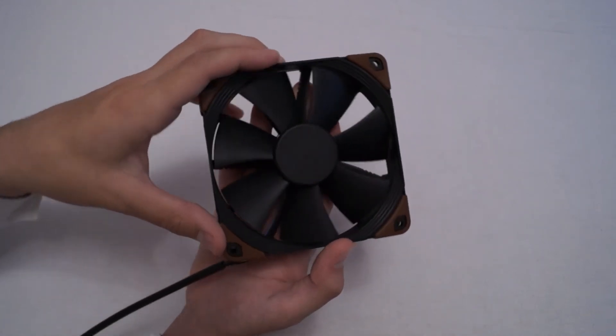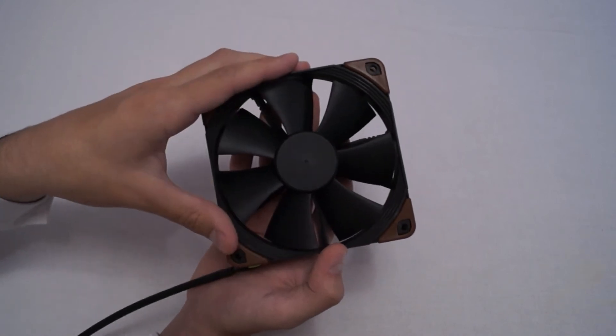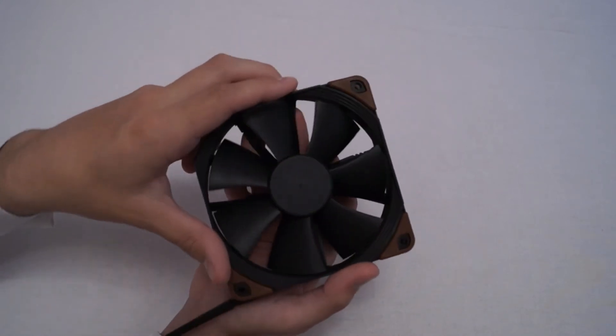So let's discuss why we have two 3000 RPM fans rather than a different variant, and what we're going to be using them for. To answer the question of why we had only two variants but three fans: the answer doesn't actually link towards this particular unboxing or the written review that's going to go along with it. The reason is that we're wanting to add an extra section to our CPU cooler tests.